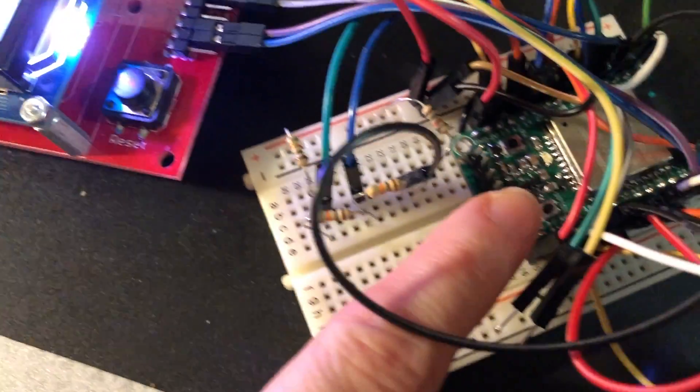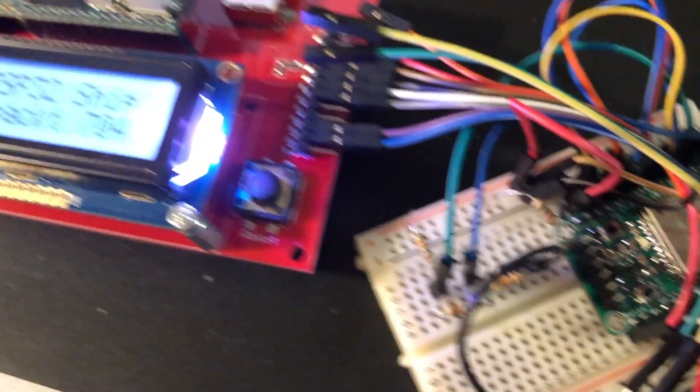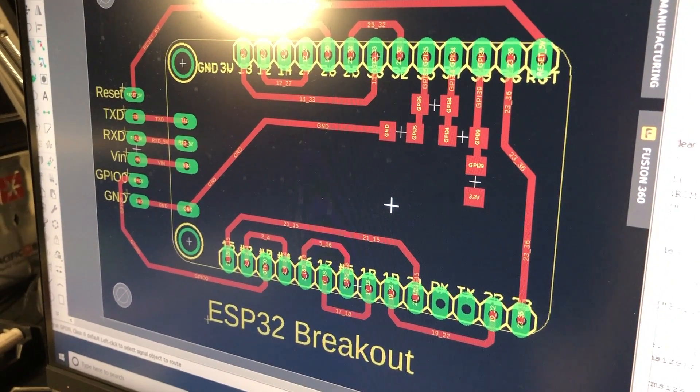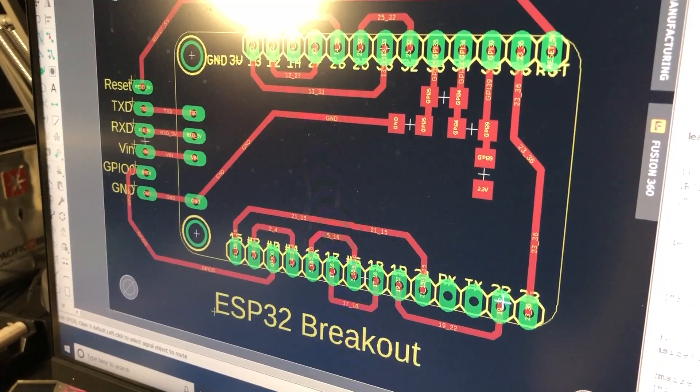This is just my breadboarded version, and this is what the tester is going to look like — it's going to have pogo pins. You'll be able to use this as an ESP32 coprocessor for your CircuitPython board. And that's what I'm up to.